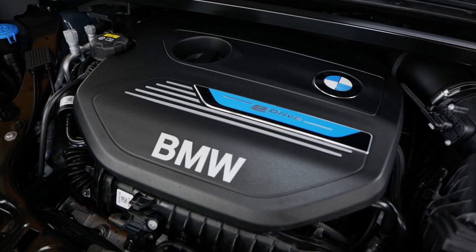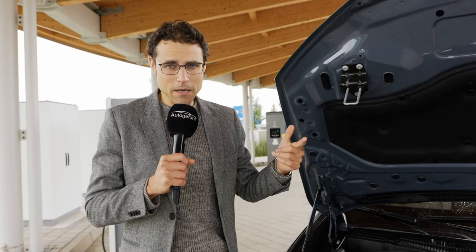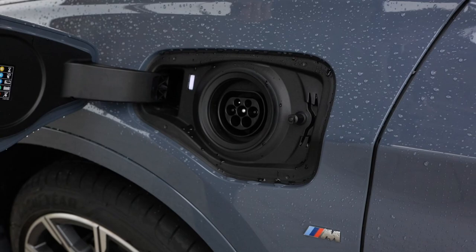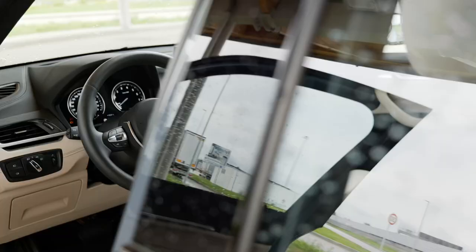The electric-only range is about 50 kilometers or 30 miles. Power-wise, it's approximately half a second slower than the 25E — called the 28E in the US — or the 25D. So it's still one of the top-spec engines. The charging port is on the driver's side, with a maximum AC charging rate of 3.7 kilowatts — not too fast, but leaving it overnight is fine. The battery is 10 kilowatt-hours gross and 8.8 kilowatt-hours net.